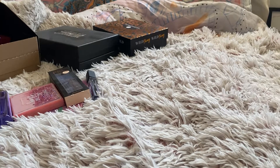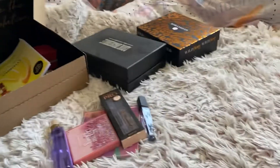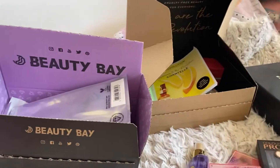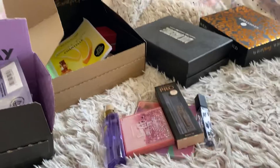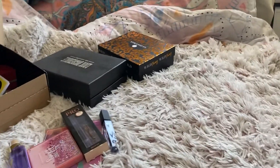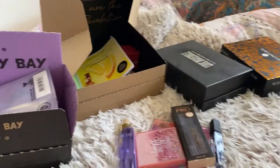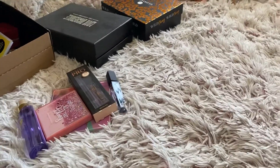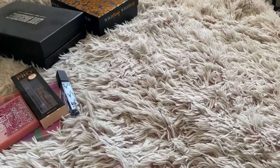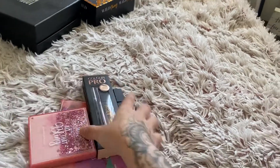Hi, welcome back to my YouTube channel. I know it's been a delay since my last video and I will be getting up the eyebrow tutorial very soon. This is just a video to show you some subscription boxes and some beauty hauls that I've done recently. So today I'm going to start it off with my beauty haul from the Range.